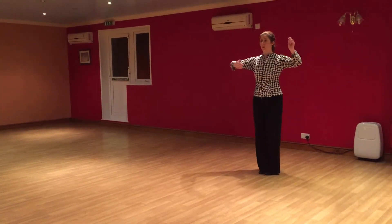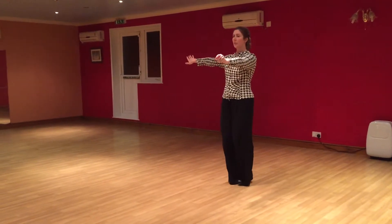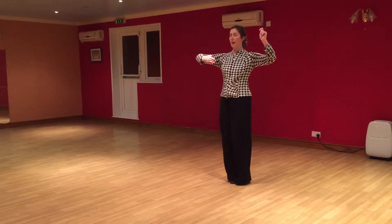And that's that again. So we've got 1, 2, 3, 4, 5, 6, 7, 8.